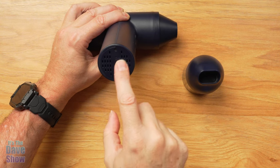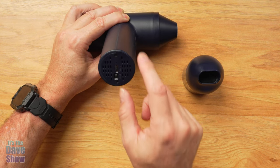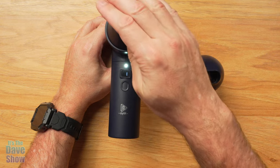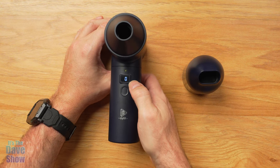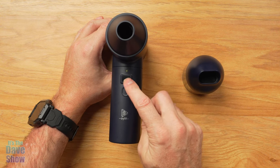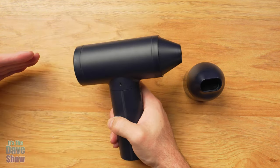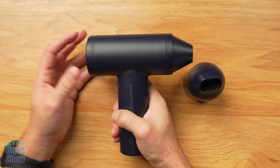On the unit itself, there are some things on the bottom — that's where you charge it, and there's an on/off switch. There's also a trigger button on the side. There are three different speeds; it's pretty loud and a light comes on, so you get a little light and different speed options. The air comes in through one direction and out the other — that's the blower part of it.